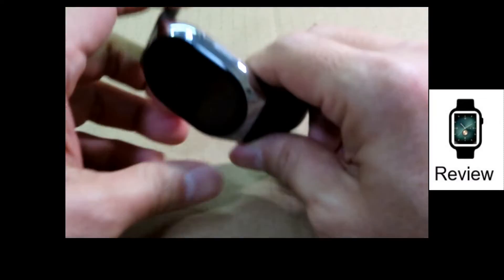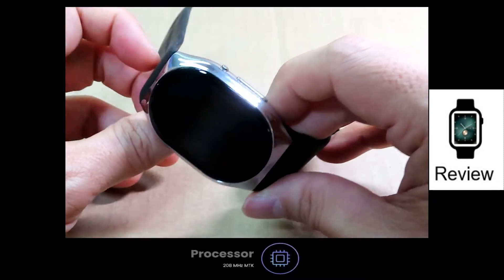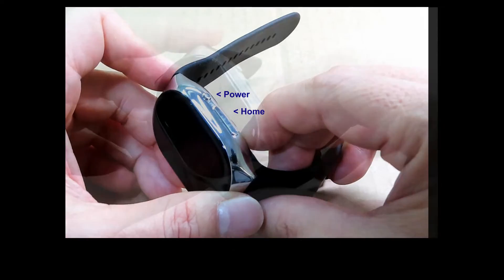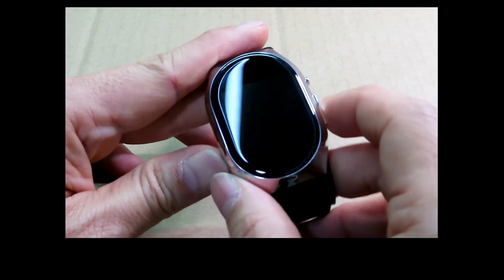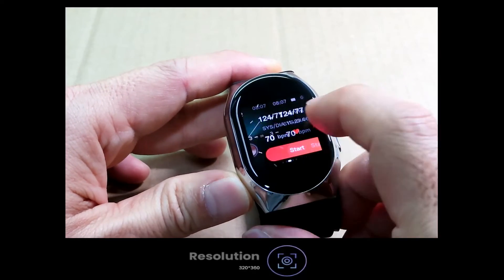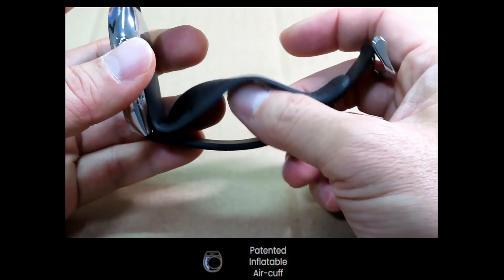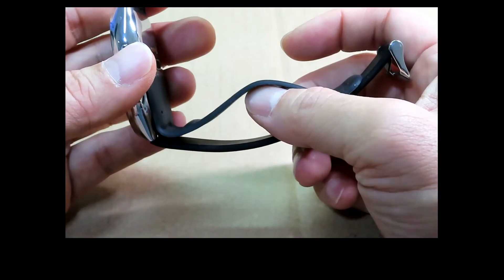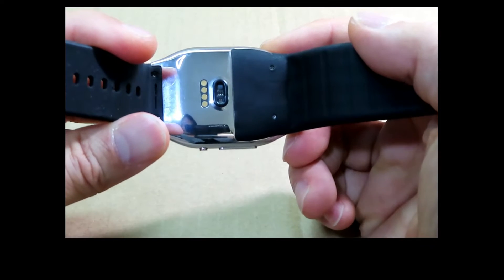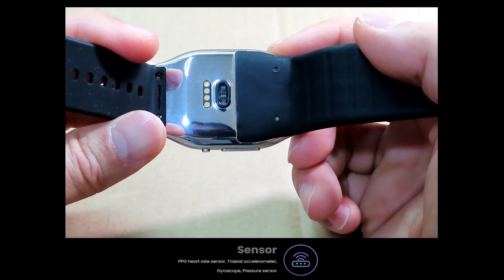Let's take a look at the watch. It's made of medical grade stainless steel — very solid material. It has two buttons: the power and the home button. The screen is a 1.4 inch AMOLED touchscreen. The unique feature is a patented inflatable air cuff that inflates to take your blood pressure with medical-grade accuracy. It has a PPG heart rate sensor, a tri-axle accelerometer, a gyroscope, and a pressure sensor.